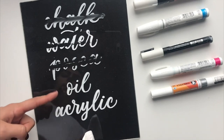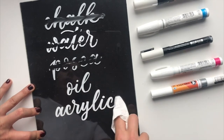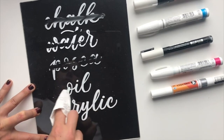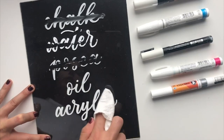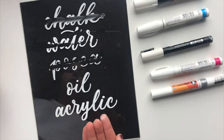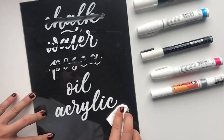Then we get to the oil and acrylic pens. With a dry paper towel you can put quite a bit of pressure on these and they will not come off at all. That's a really big advantage if you're doing a sign in high traffic, or one that will be touched, or that you want to be permanent long-term. Oil and acrylic are definitely the more durable options.